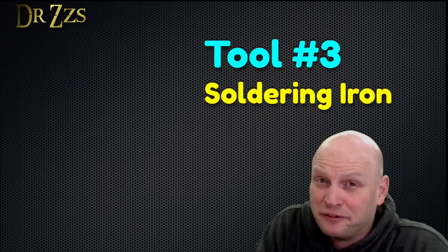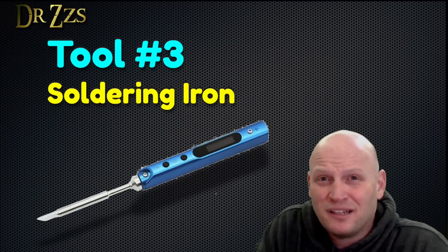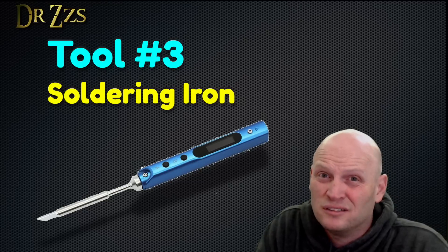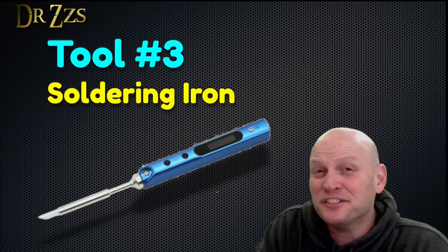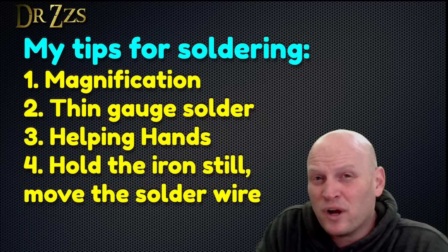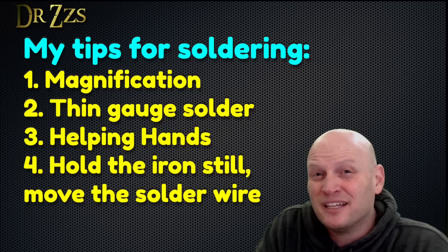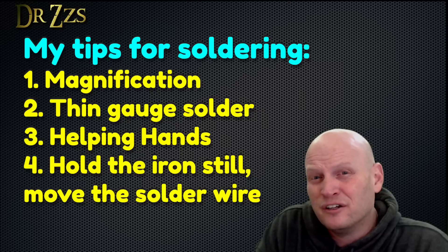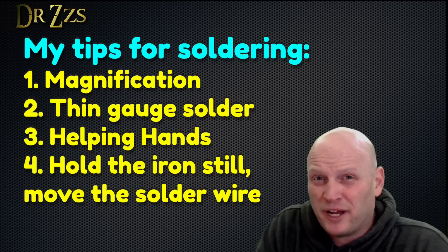Tinker tool number three: soldering iron. I know this intimidates a lot of people, but being able to solder or unsolder will take your electronics tinkering to the next level. My basic tips for learning how to solder are: use magnification, use thin gauge soldering wire, get some helping hands to hold things in place, and finally, your soldering iron should stay still — the solder wire is what moves around.